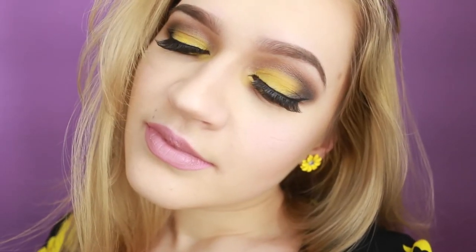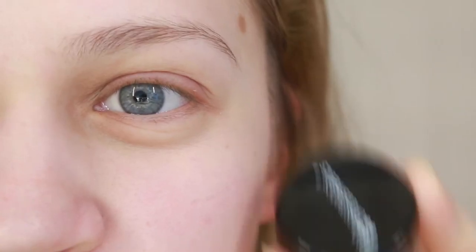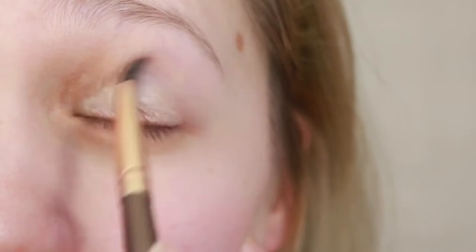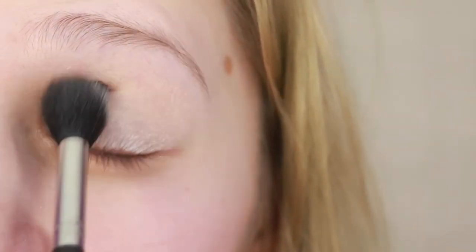Hi my dolls and welcome back — today we're going for a very sunflower look. Starting with prime time, the BH Cosmetics primer, then with the Carly Bibles palette I'm gonna grab the light shade and apply that all over my lid.